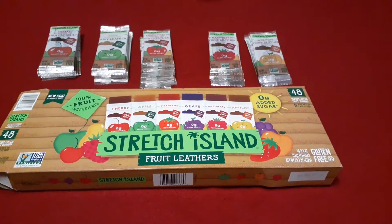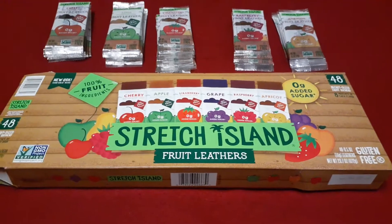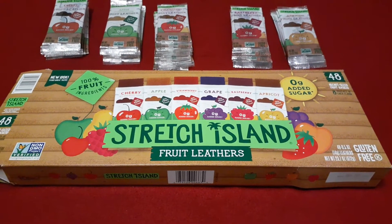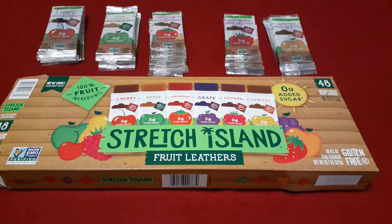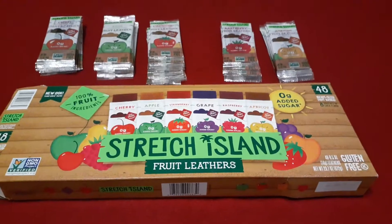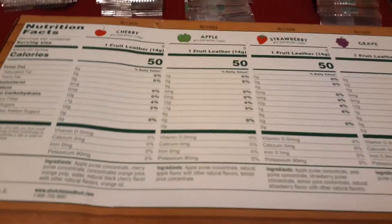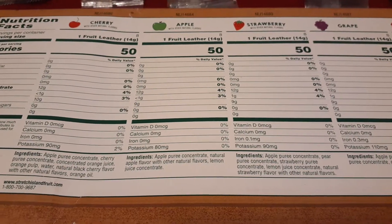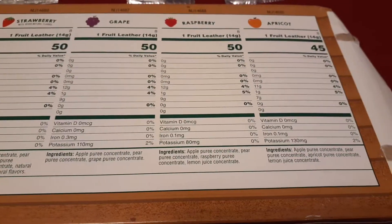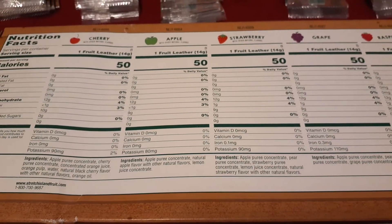Let me talk about the taste for a second — they taste exactly like something named fruit leathers, like you'd imagine it would taste. But they don't really have distinct flavors, and here's why: if you look at the ingredients, they all start the same — apple puree concentrate. All of them have apple puree concentrate as a base, so they all have that apple taste in them.